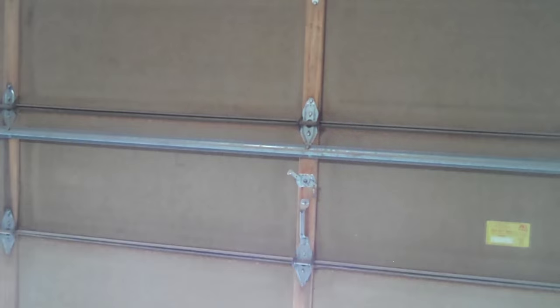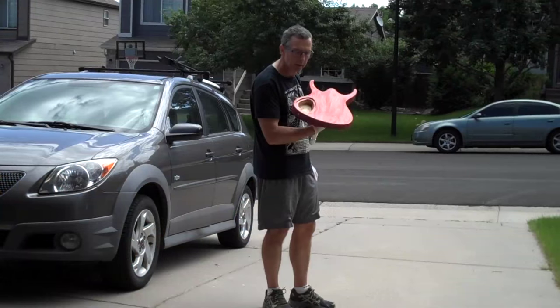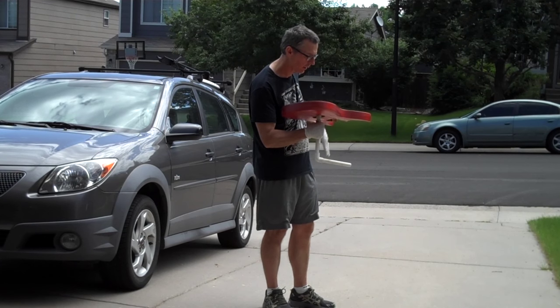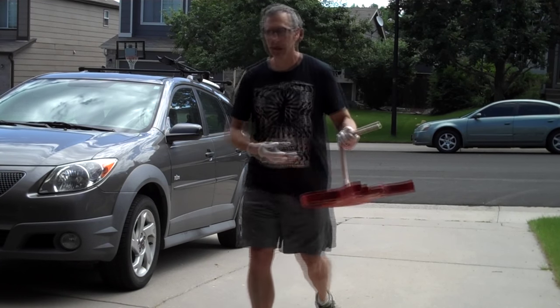As soon as I finish scraping it off, I'll take it out into the sun for 60 seconds until it's bone dry. Then I'll bring it back inside and repeat the process up to four times until I have the grain completely filled and the surface thoroughly sealed.